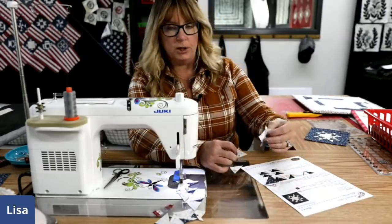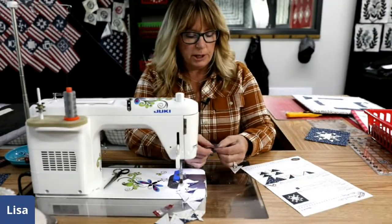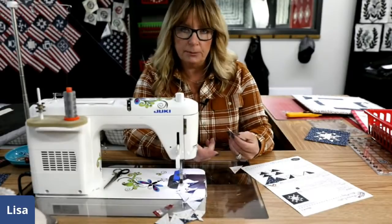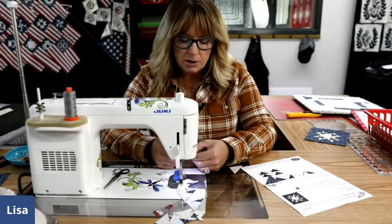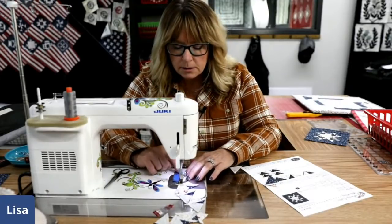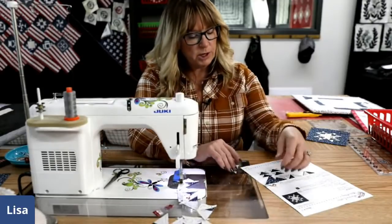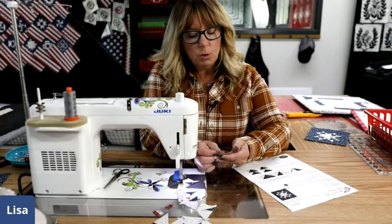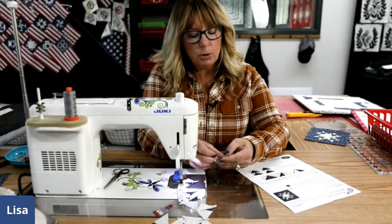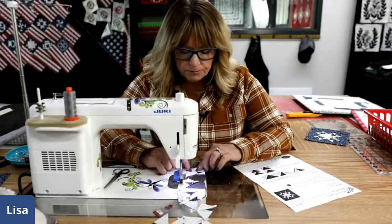I've also had sweatshirts with wool appliqués and Nick has thrown them right in the washer and dryer and they come out just fine because that wool has already been pre-shrunk in the dyeing process. But very rarely do I wash my wool appliqué quilts or wool projects. Good question though.